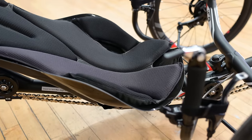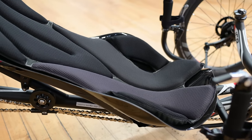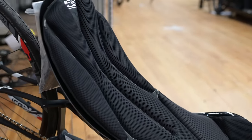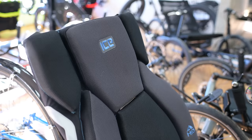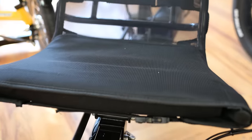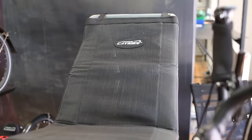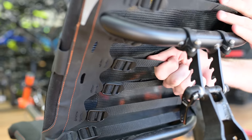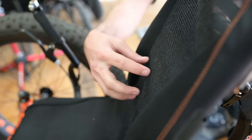Tip number four: tighten that seat mesh. If you want a trike that climbs, sails fast, and can sprint off the line, you'll want a recumbent with a hard shell seat. A hard shell seat lets you get more power to the rear wheel. However, we've noticed most riders tend to choose a mesh seat for comfort. If you've opted for comfort on your trike and have a mesh seat, you can get some more speed out of it by tightening those straps on the back.